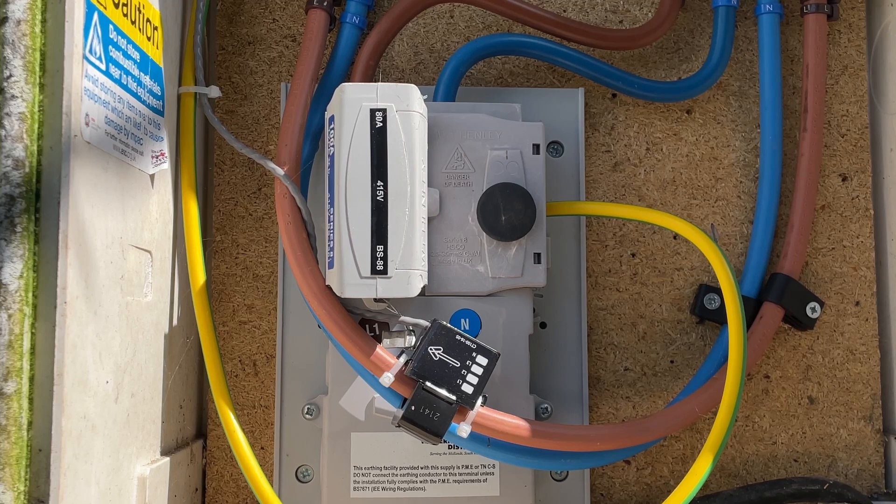The CT clamp relays this information down a wire to your Eddy — you can see the wire there, it's the grey one wrapped around the brown cable; it's a bit like an ethernet cable. The genius of the Eddy is that it uses this information and takes whatever surplus power you're generating and diverts it to your immersion heater. If you only have a small surplus, it will heat the water up slowly, but if you have a larger surplus, it will take up to three kilowatts — the maximum power of the heater. The net result is hot water for free, unless you count the capital cost of the kit, of course.